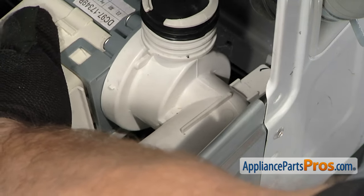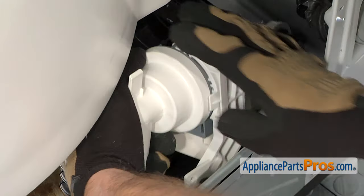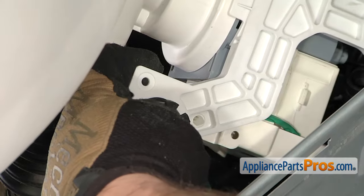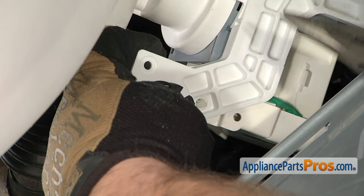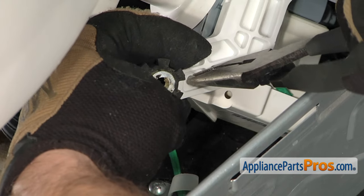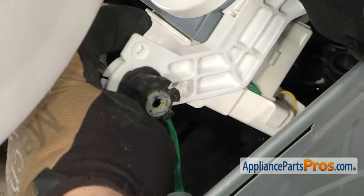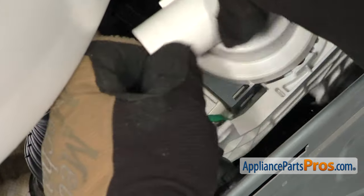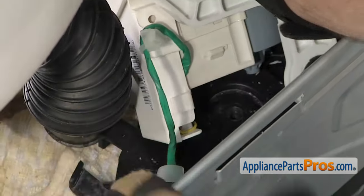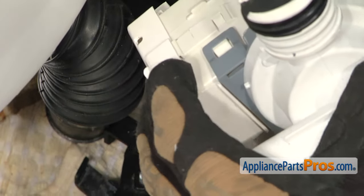Now once you have it free, we can lift the assembly up so we can take the wires off. We're going to turn it over and use our needle nose. We have to disconnect this little wire harness holder from the pump foot. All you have to do is reach in with your needle nose and compress it and push it through the other side. Once you have it out, we can lift the pump out a little bit, rotate it over, and pull the wire harness out through here so we get a little extra slack. Then we can lift it up and set it on the lip of the machine so we can disconnect the wires.